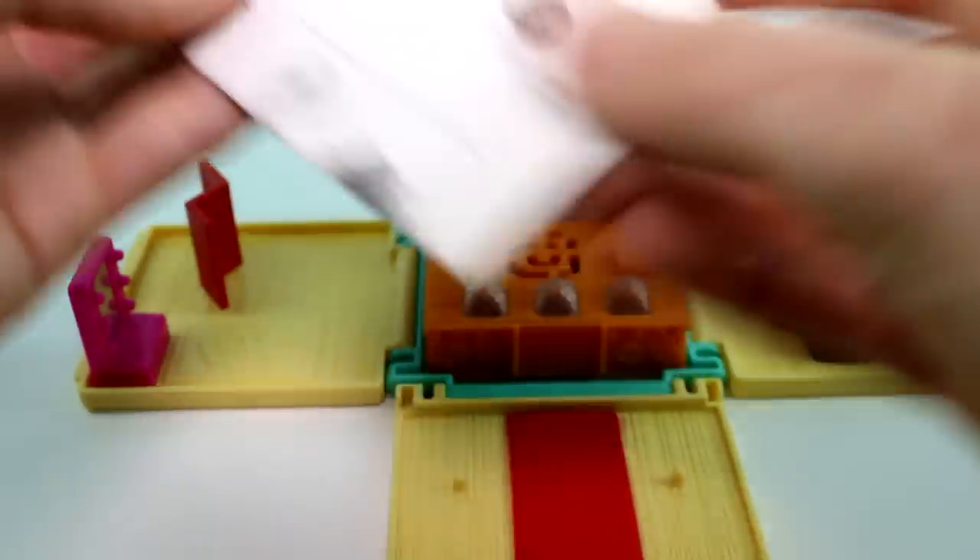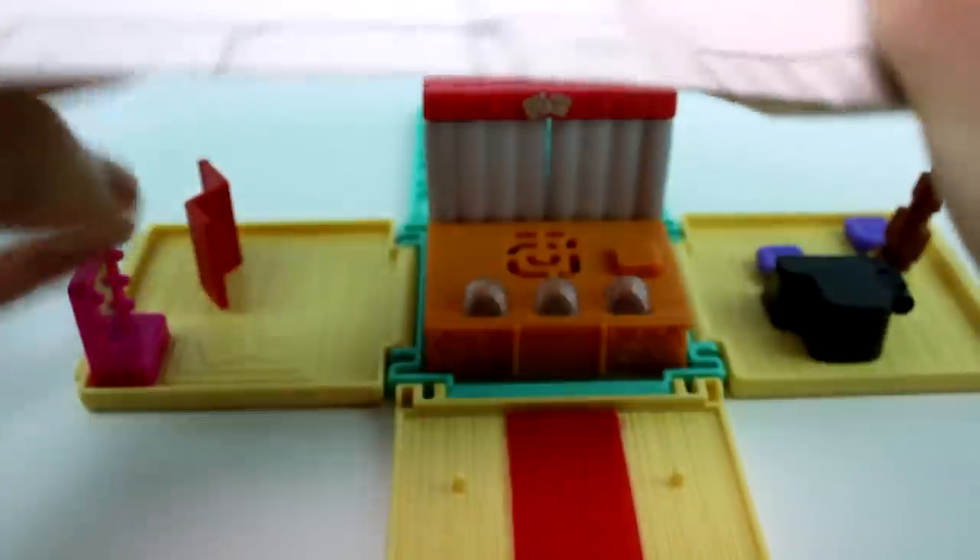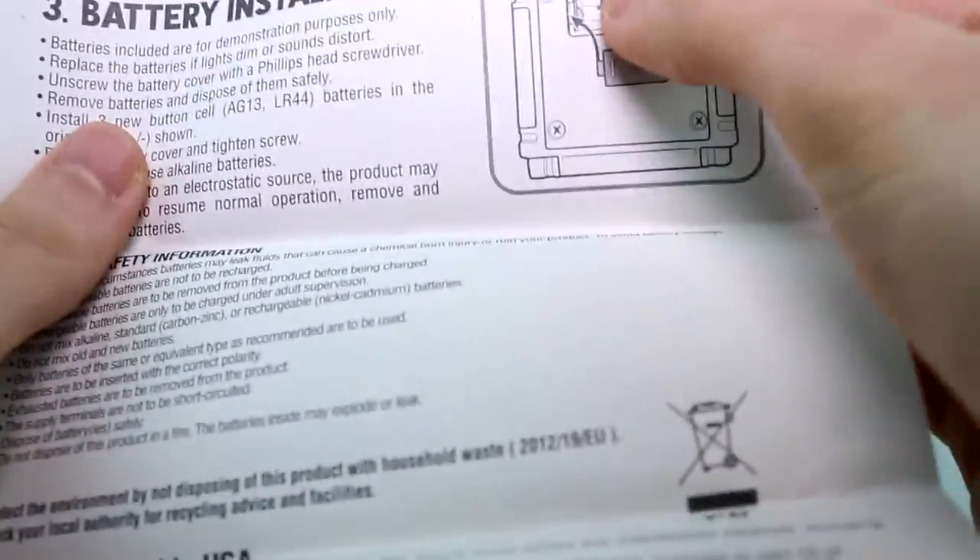And then we get this paper. It tells you how to work everything and what pieces you get. It also tells you what kind of batteries you need, so if you want to change your batteries, there are these kind of batteries.